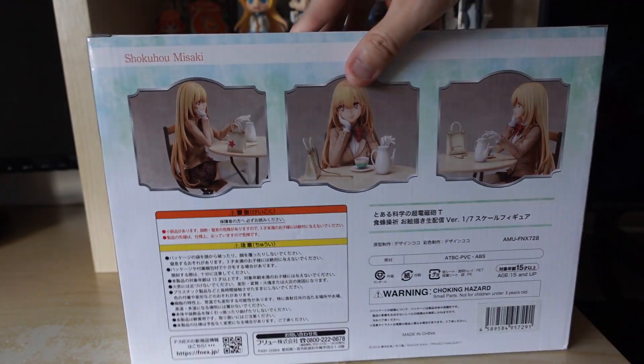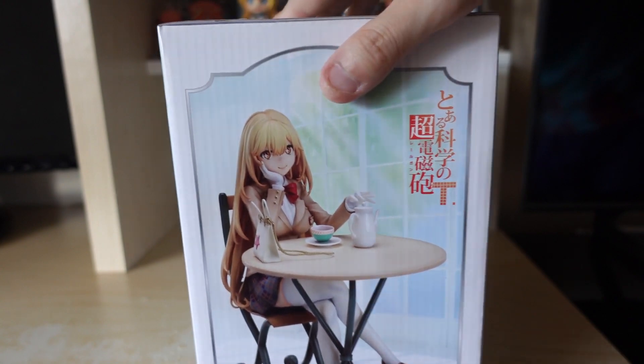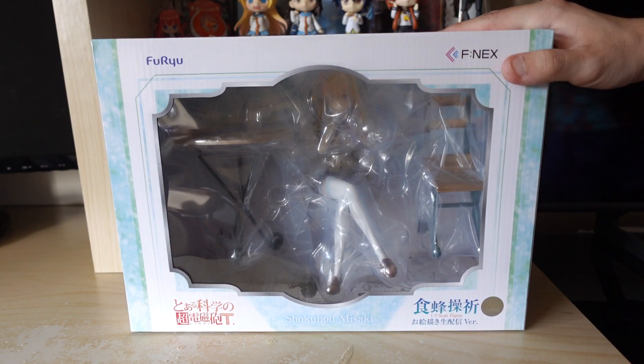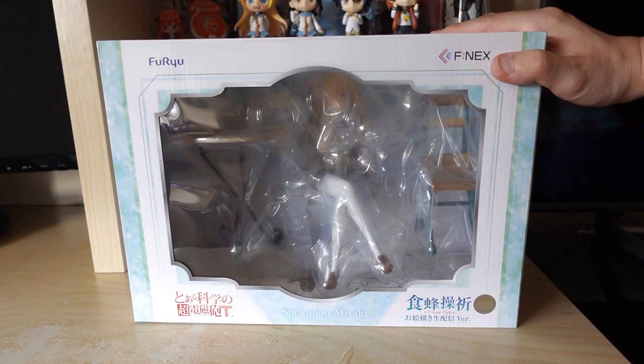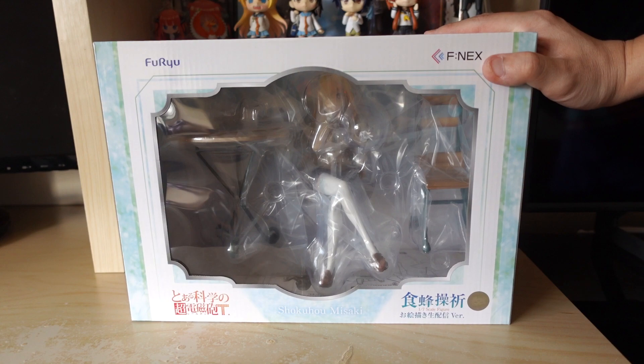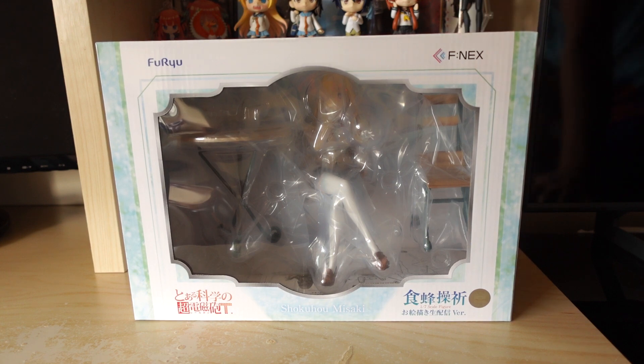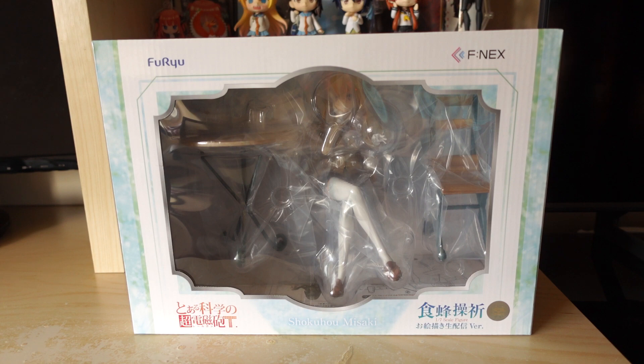Today I just wanted to finally unbox this because I already have it displayed somewhere in my household. Shokuho is one of my favorite female characters — definitely my most favorite in the... man, that is such a tongue twister. My favorite character from Certain Magical Index slash Certain Scientific Railgun. I'm just literally combining those two names up, but yeah, she is my favorite character so far.